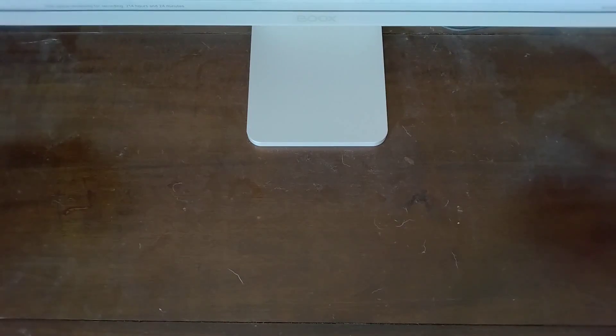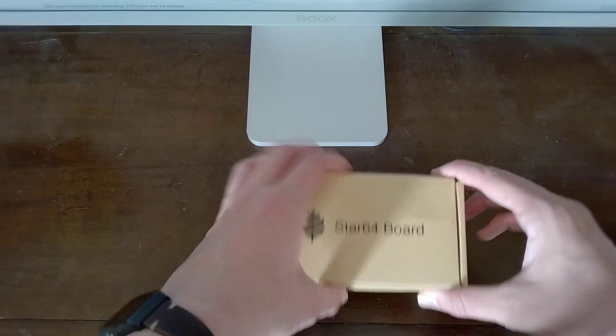Today is a day that I think a lot of us have been excited for for quite some time. I received something very special in the post and frankly I couldn't wait to make a video about it. This came in my post box five minutes ago tops.